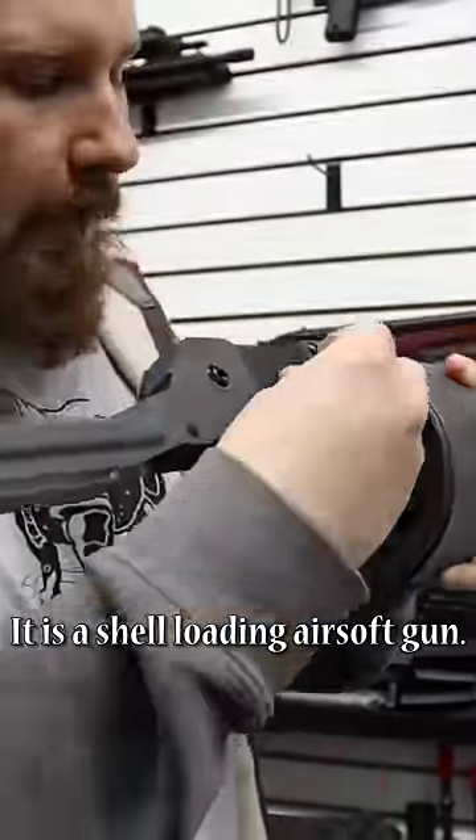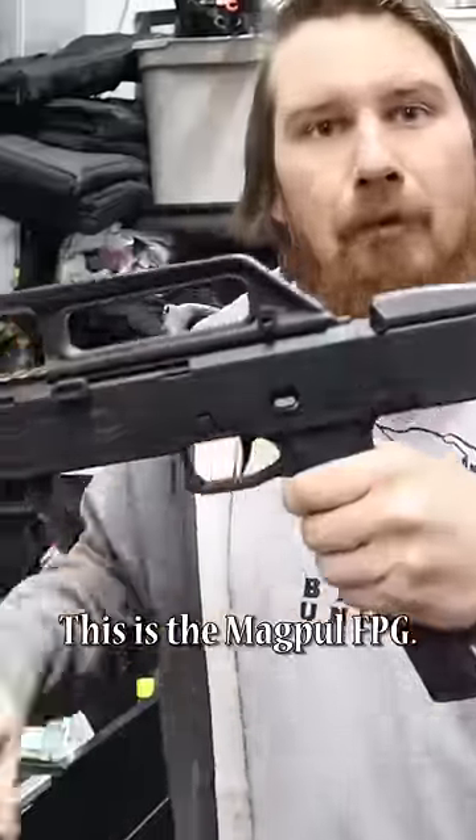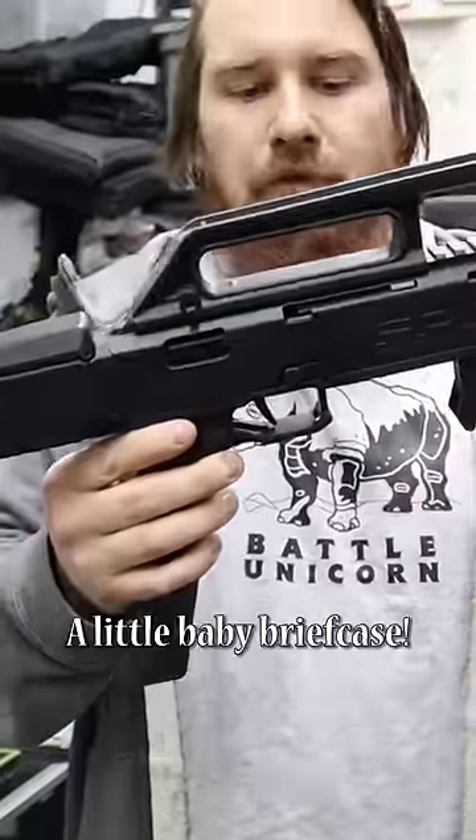This is a street sweeper. It is a shell-loading shotgun. And this next one speaks for itself. This is the Magpul FPG. It folds up into a little baby briefcase, so you can just be like — look at me. Blam! Pew-Pew!